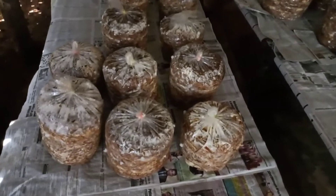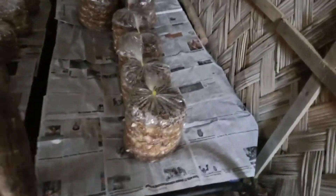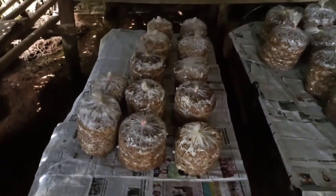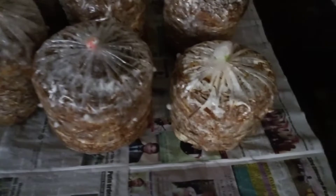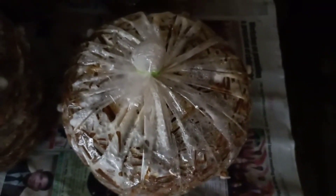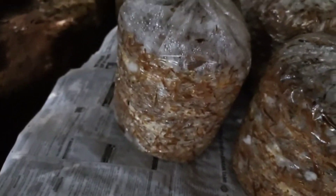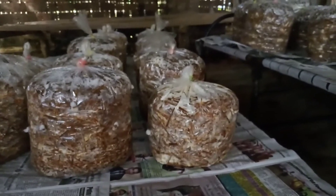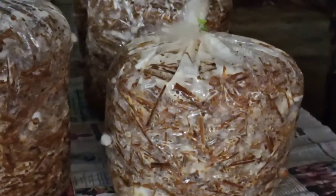Hello everyone, these are my mushroom bags that I have kept here in my storeroom. These mushrooms kept here in this bed are about one to one-and-a-half weeks old. As you can see, the mycelium is spreading very well. See the whitish growth — this is the mycelium.